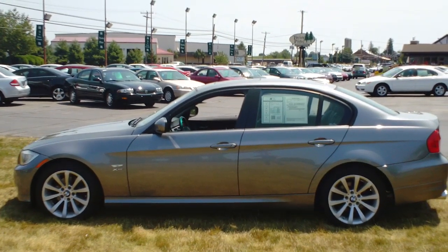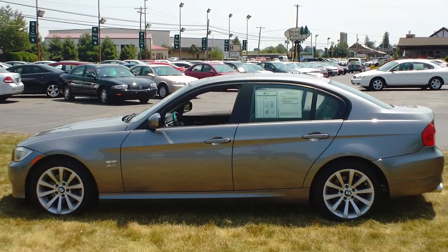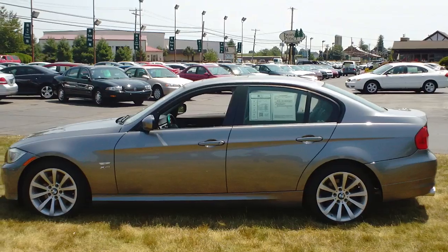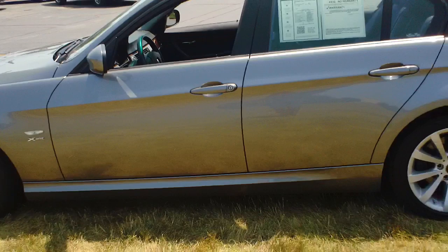Good afternoon and welcome to Twin Pine Auto Group. Today I'm going to show you the how-to on setting your memory seats and mirrors on the 328i X-Drive sedan. This is going to be extremely easy.